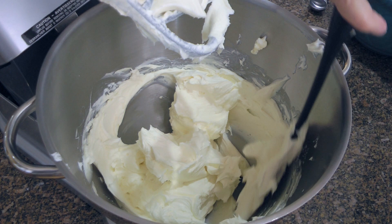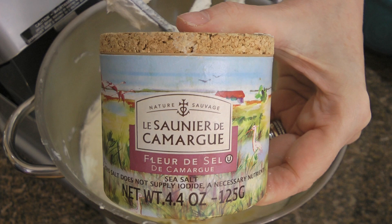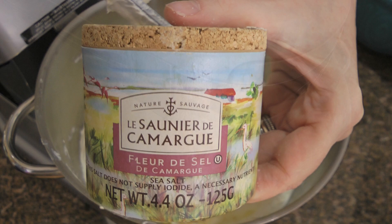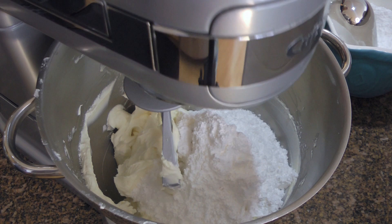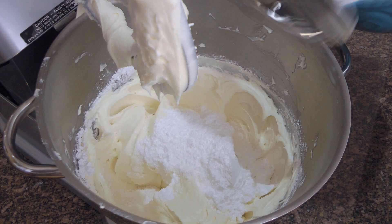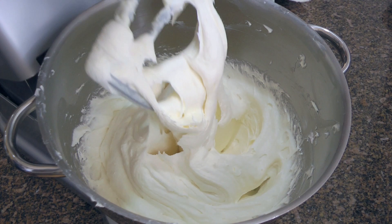To this, we'll add pure vanilla extract and a couple of pinches of fine salt — I use Fleur de Sel, and here's my favorite brand, which can be found at any specialty store or online. We'll process again for about 30 seconds. We'll now gradually add our sifted confectioners' sugar, reduce the speed to low, and mix until nicely blended before adding more. When all the sugar is in, we can increase the speed to high and process for 2 minutes until fluffy.